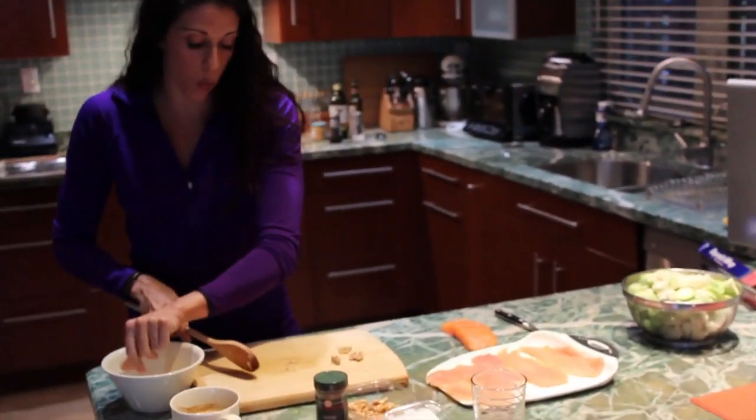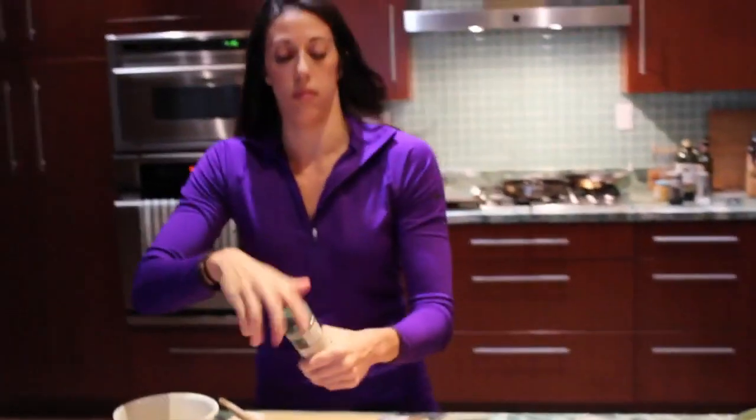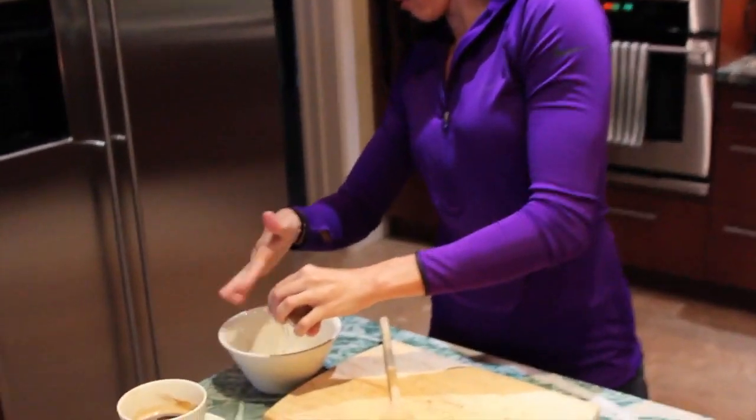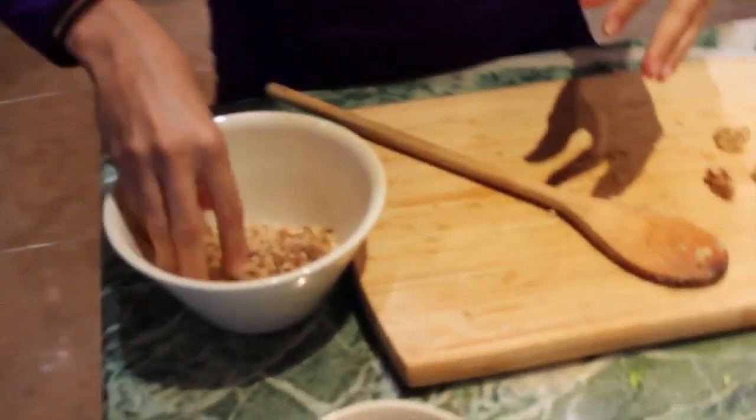You cook it for however well done you like your salmon. I'm just going to drizzle a little bit of cinnamon in there. Cinnamon is pretty strong, so cinnamon and walnuts, people. That is it.